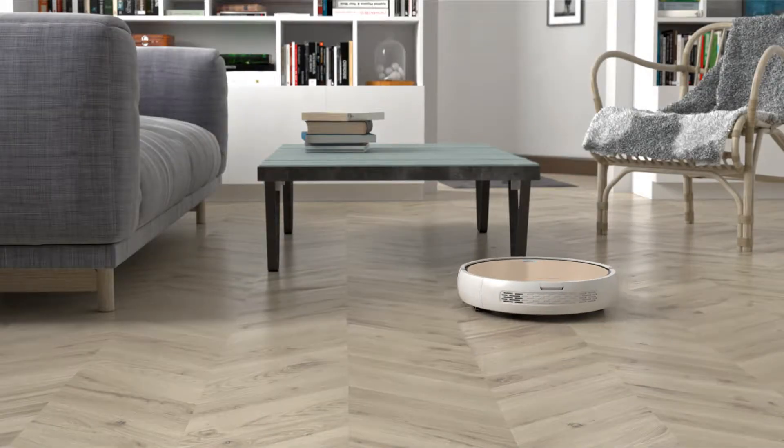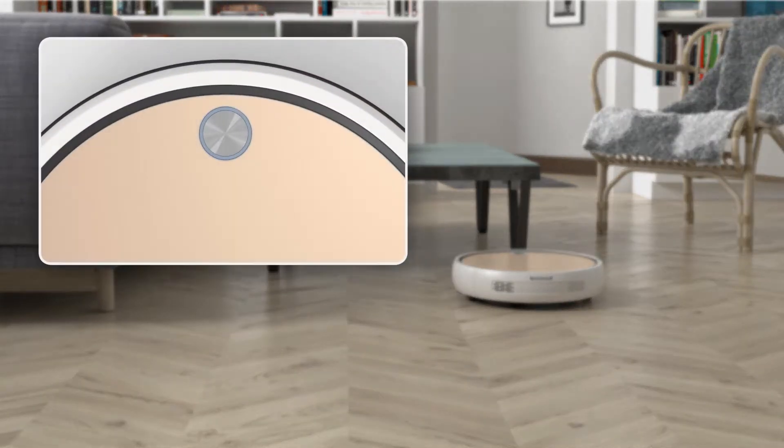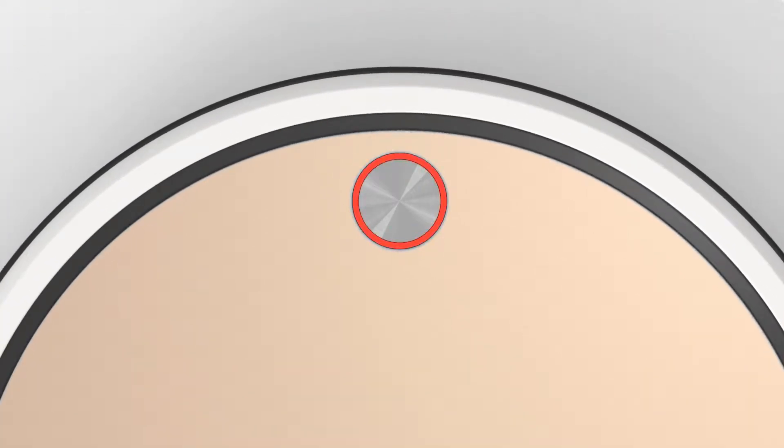If Bob's in trouble and needs your help, he'll let you know by stopping, beeping once, and then flashing red a set number of times. The number of flashes is Bob's way of telling you what the issue is. If you miscount the flashes, don't worry — Bob will restart the cycle after a short pause. Bob will always beep once between cycles.